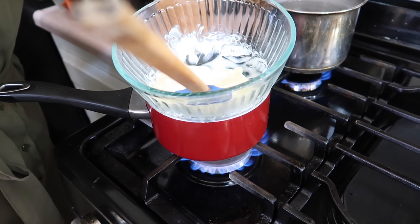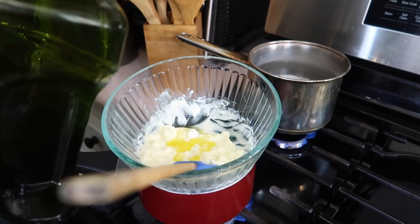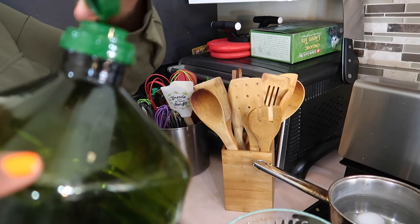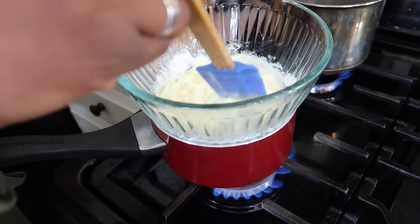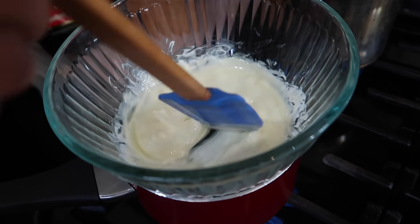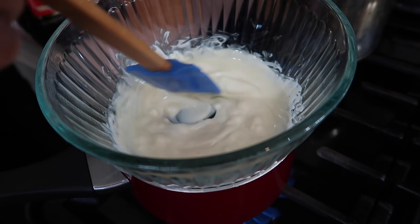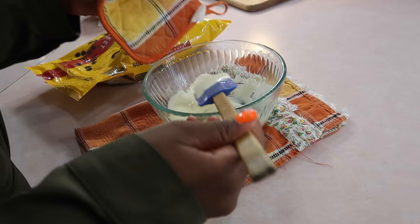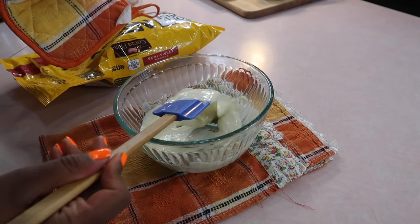She's putting a little bit more olive oil — I want to say a couple of tablespoons already of extra virgin olive oil — and then she's just stirring. Look, it's melting into a nice thin liquid that we can drench the stuff we want to cover, or we could just dip the stuff in there.